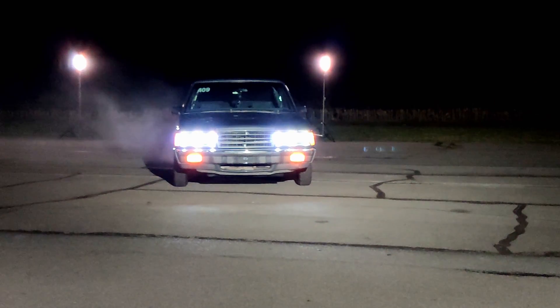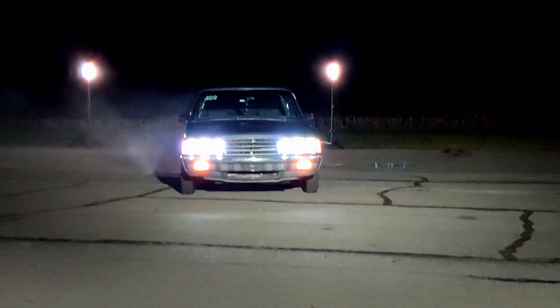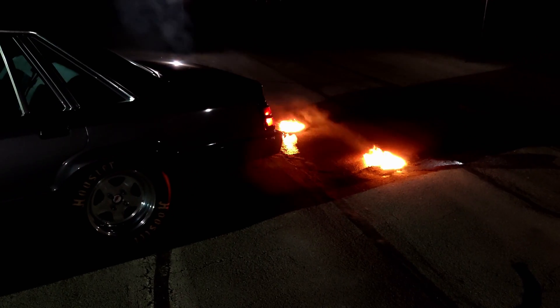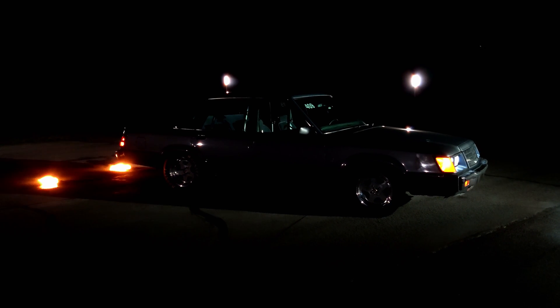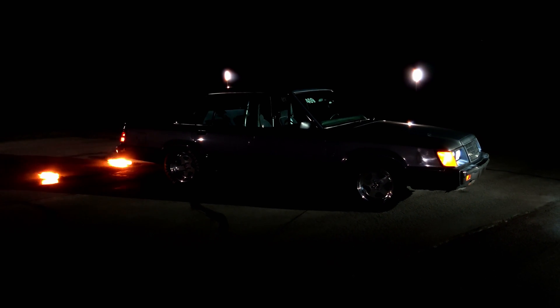Oh, and remember the burnout we started with? Those piles of rubber were smoking for a long time, and then this happened. The scary thing is, this is real. I really need to buy new slicks anyway — they've been sitting for two years and they're probably four years old. That's crazy. Thanks again for watching — stay tuned and subscribe. There's a lot more electric turbo action coming down the pike.